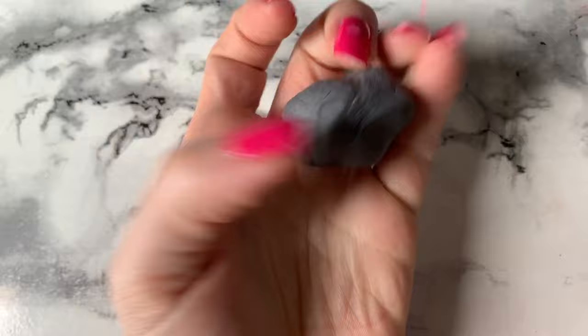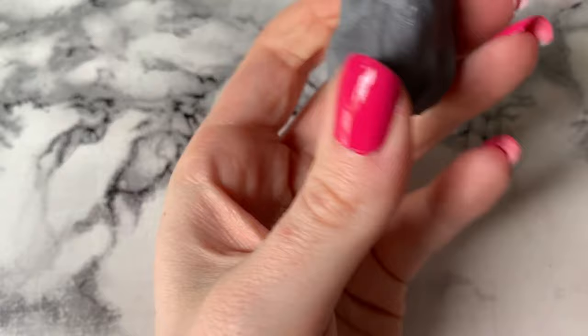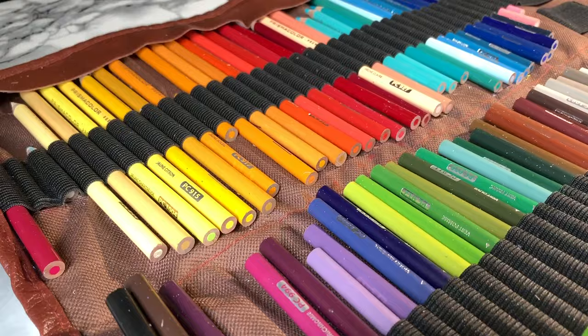To erase all my pencil work and correct any colour pencil mistakes I use a kneadable eraser. The cheapest ones are the best — I think this one was 50p from WH Smith, and it's super fun to play with. It will pull all the pencil off the page without leaving any marks, dust, or smudges.